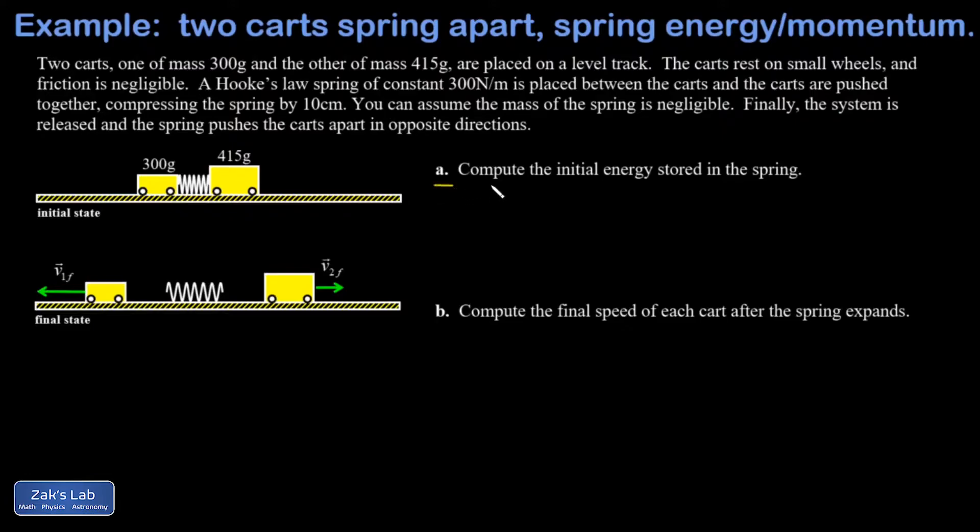In part a we're looking for the total energy stored in the spring when it was compressed by 10 centimeters, and then in part b we're going to use conservation of momentum to figure out the final velocities of these carts.